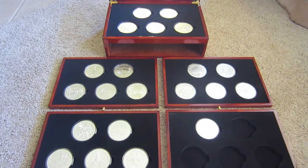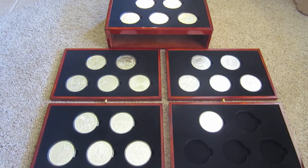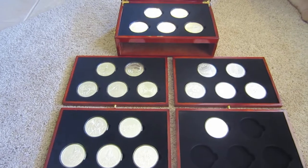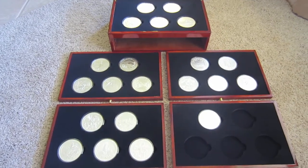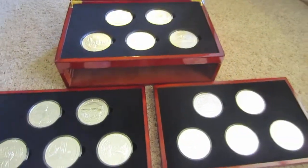That's getting pretty close to $40 an ounce — so it was like $39 an ounce average for all of these. I guess that's counting the box and everything too.